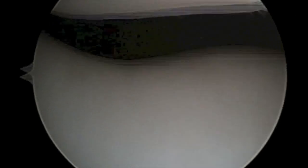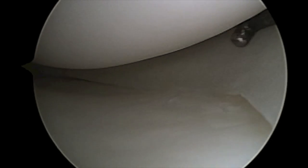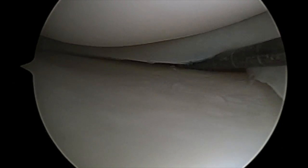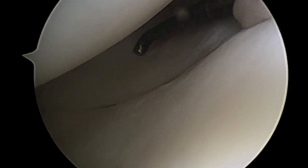A diagnostic arthroscopy of the knee is performed, which in this patient demonstrates normal articular cartilage of the patellofemoral joint. The medial compartment is then inspected for articular cartilage disorders and/or meniscus tears using an arthroscopic probe.